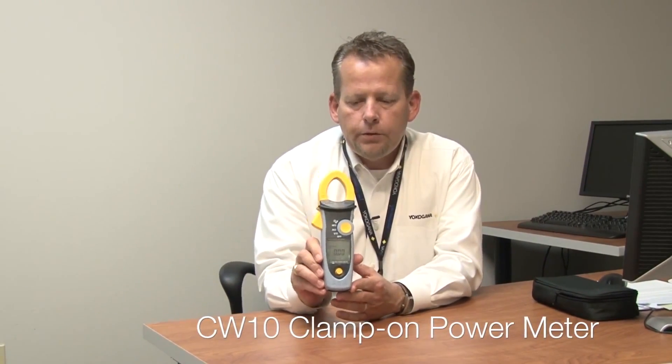Good afternoon. My name is Jeff Rainey. I am the Regional Sales Manager for Yokogawa Meter and Instrument Division. Today I'm here to share with you one of our latest product releases, the CW10 handheld power meter.